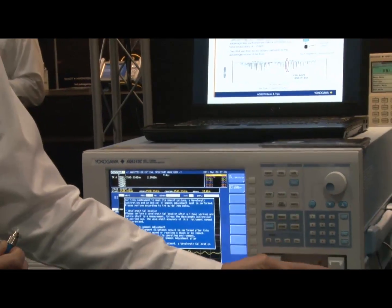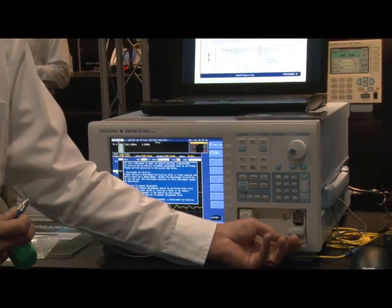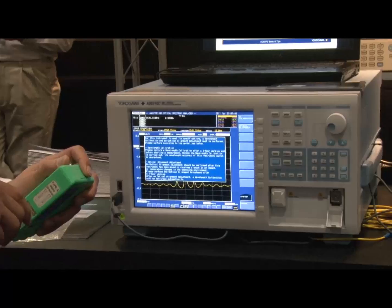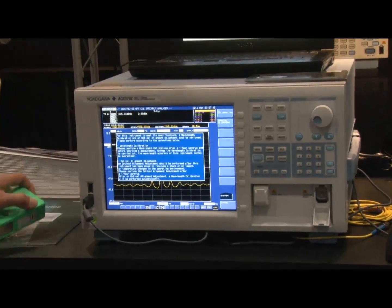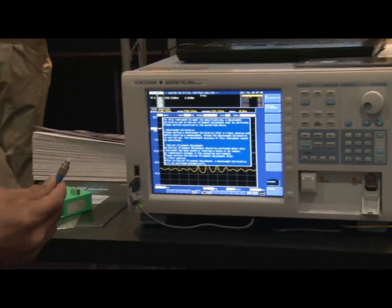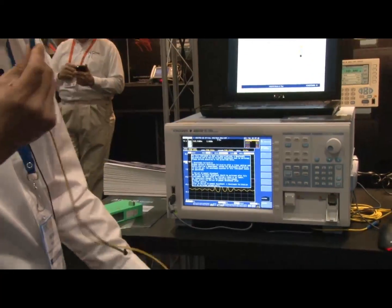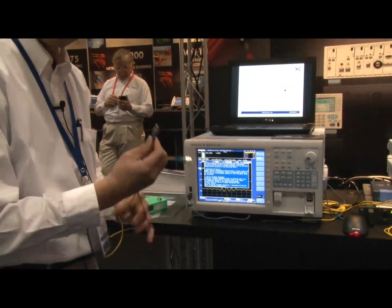All of our spectrum analyzers come with this output port at no extra cost. When you first receive the instrument, you want to do this — you use a single mode fiber with an FCPC flat polish output.